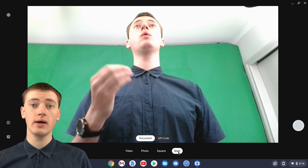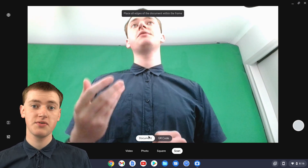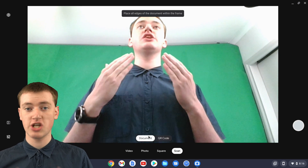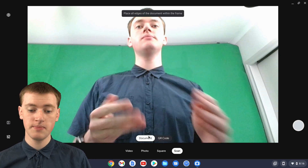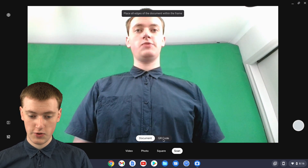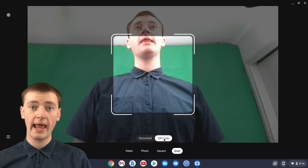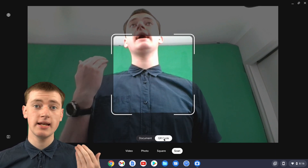And now it's on Scan, but it's still set to Document. This would actually be really cool if you wanted to scan a document and you don't have a scanner. But we're not scanning a document today. Down here, you can set it to QR code — just click on QR code. And now it's ready to scan a QR code.